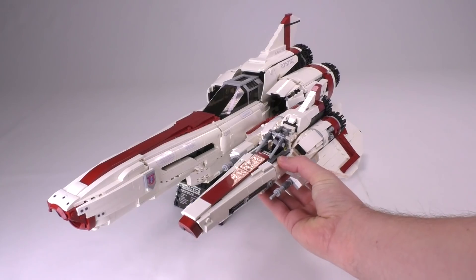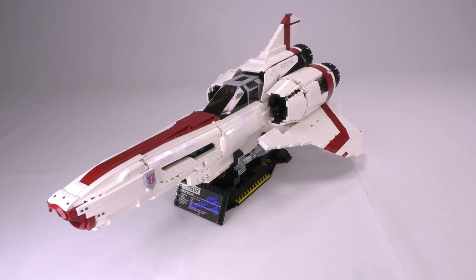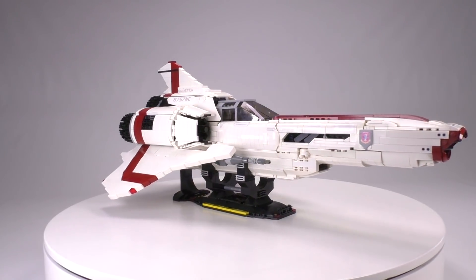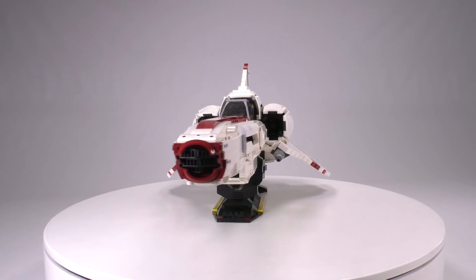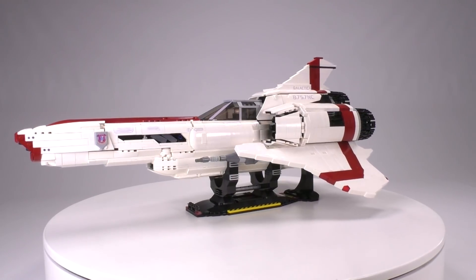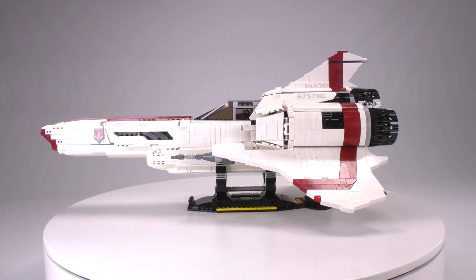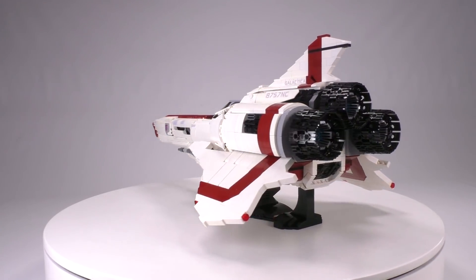This Battlestar Galactica model has been excellently designed by the builder David Duperon. The Viper Mark 2 is one of the few ships from the 1970s that has stood up well against the test of time. This ship was spiffed up a bit from 2003 in the reimagined series, and that is what this build is based on. But the basic design of this fighter has remained intact over the decades.